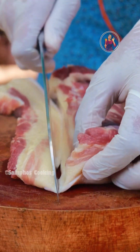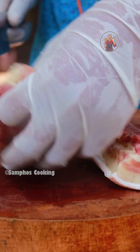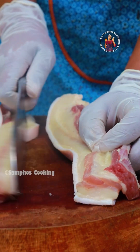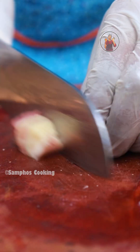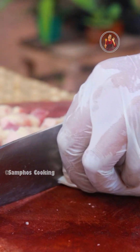This is the paper is 8x4. We will cut the skin off.